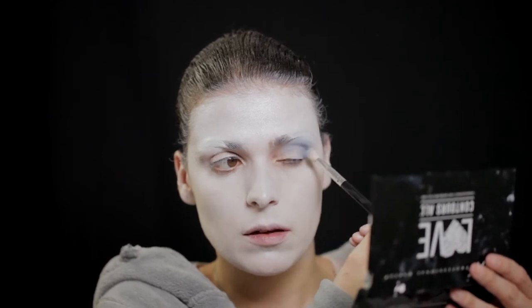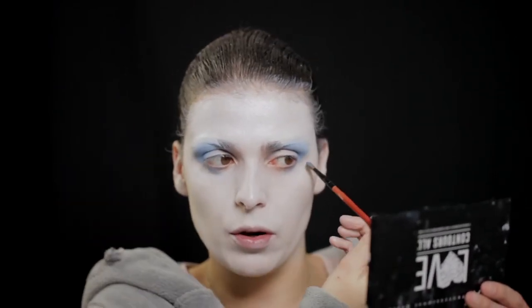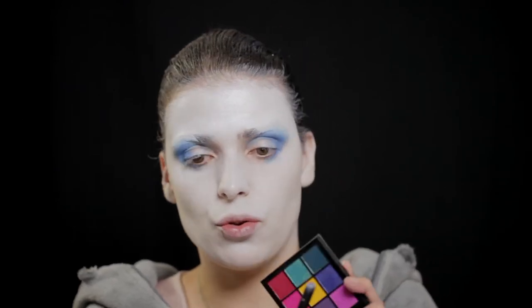Vou começar com o matte, que é para fazer a primeira base — começo no côncavo e vou bem até lá acima. Agora vou pegar um pincel mais fininho para ir à parte de baixo do olho. Não estou a pôr por baixo do olho todo porque vou abrir um bocadinho o olhar, então vou pôr o eyeliner aqui para baixo para dar a ilusão de um olho um pouco maior. Vou usar a paleta Bright da NYX com este azul mais escuro, e vou escurecer com a paleta Electric Obsessions da UDA Beauty.